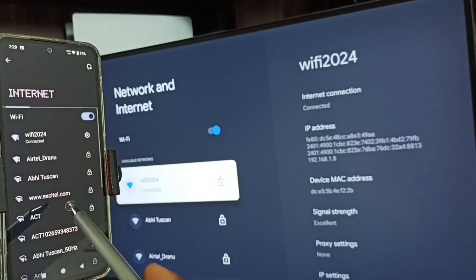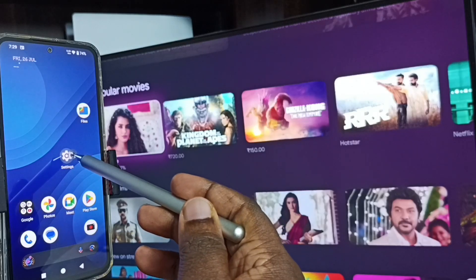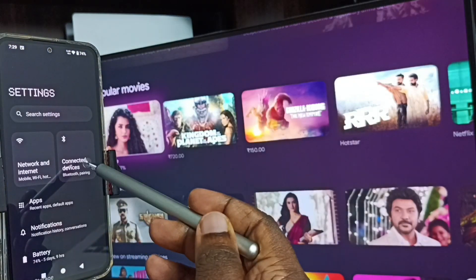This is very important — we have to connect both the mobile phone and the TV to the same Wi-Fi network or mobile hotspot. After this, we can start screen mirroring. In the mobile phone, go to Settings again, tap the settings icon, and tap on Connected Devices.